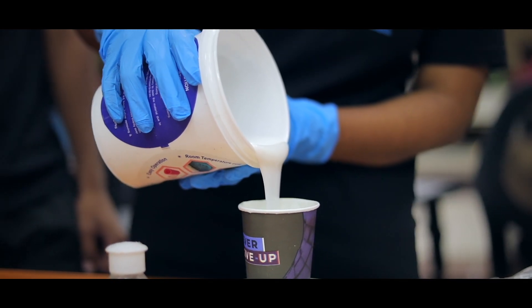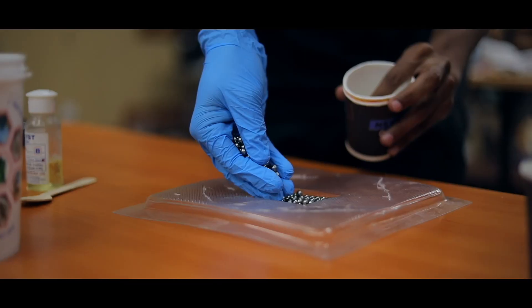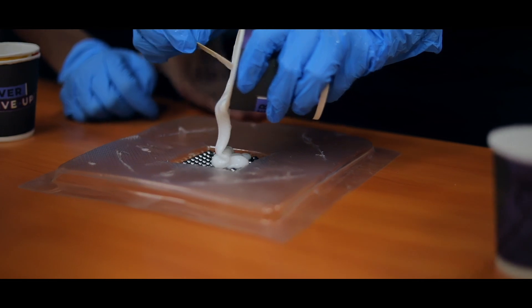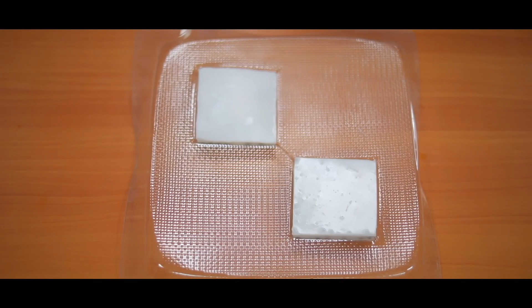Determining the ideal material for the fabric and integrated mass and gel system was a crucial decision. Through careful research and experimentation, we concluded that silicon rubber gel and iron beads were the optimal choice for our integrated system, with these components finalizing our invention.